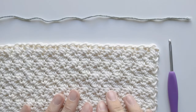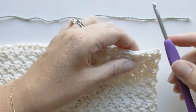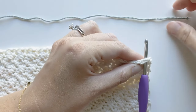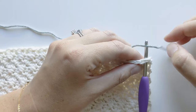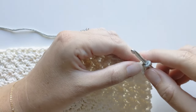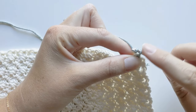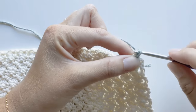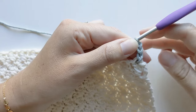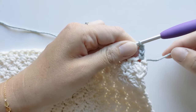Our first step in making a double crochet border is to add our second color yarn. Go ahead and take your crochet hook, insert it into that first stitch, take your yarn, drape it over the crochet hook, and then carefully pull it through. Now you want to chain three because we're making a double crochet — your chain three counts as a double crochet. So one, two, and three. Then carefully take your tail end and pull it just a little bit to secure it.